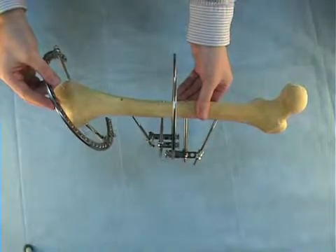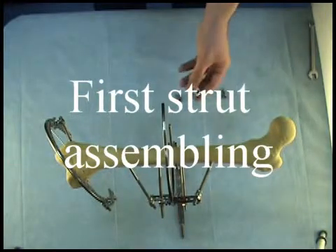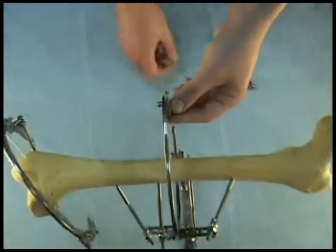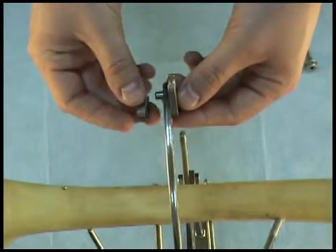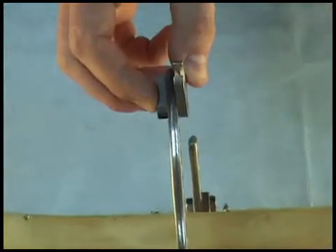Now we have to attach the struts. This starts strut assembling from strut number one. First we take a straight plate and attach it to one of the holes. Then we take a knot and attach it to the hole such that the plate's finger passes through the groove into the knot. And we fix this connection by a bolt.